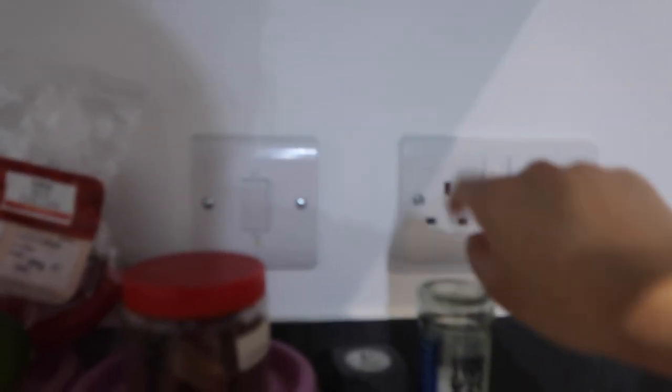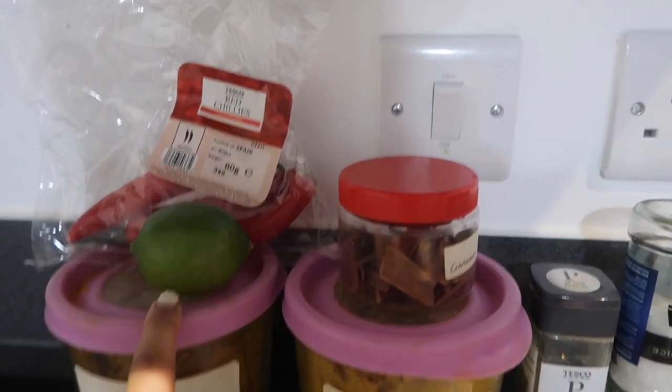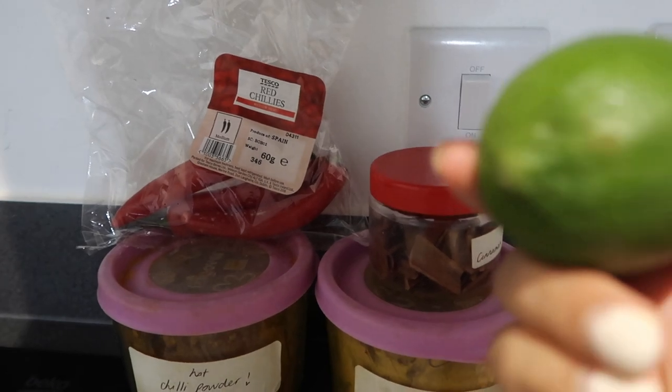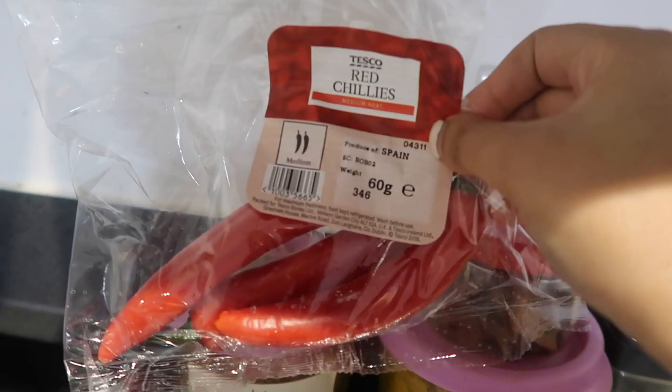We've got half an onion from yesterday's cooking which I'm going to use today. Sea salt, pepper, cinnamon — you don't really need to use those but they add extra Asian taste. I might use a little bit of chili flour. One lime — you can even get lemon if you'd like. And some red chilies. I'm just going to start preparing everything now.